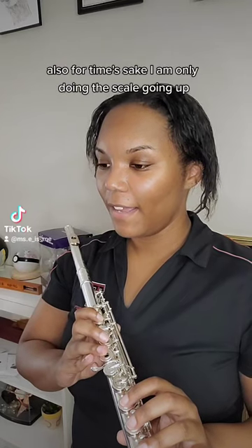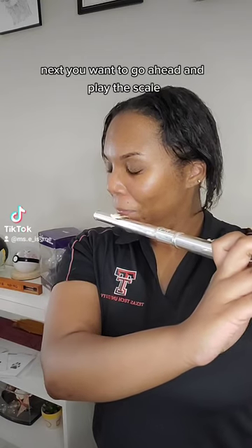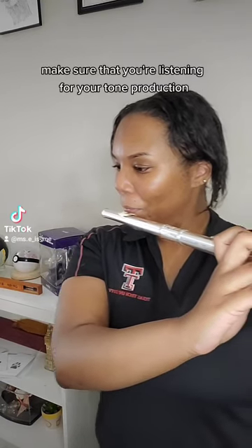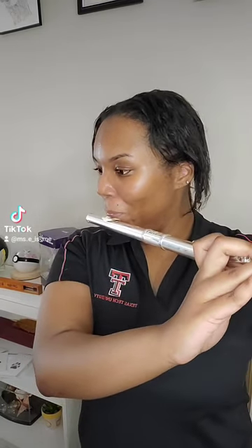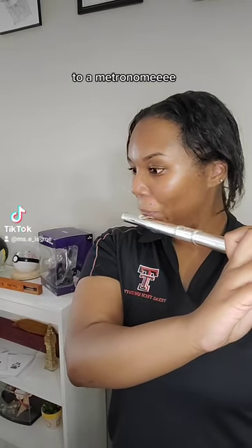Also for time's sake, I am only doing the scale going up. Next, you want to go ahead and play the scale. Make sure that you're listening for your tone production as well as finger accuracy. As you hear right now, I am doing it in half notes to a metronome!